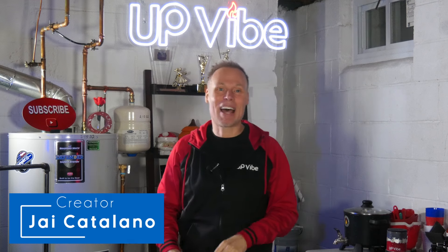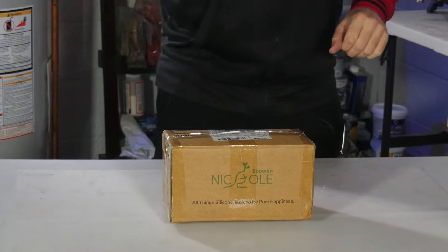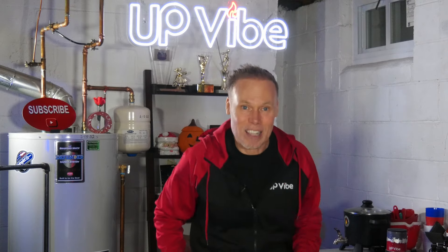My name is Jay Catalano. After realizing I bit off more than I could chew by telling my friend I could make a concrete candle shaped as a baseball — because I can't — I reached out to my friends at Boo and Nicole, and not only were they able to bring my idea to life, they loved it. I just got this box all the way from Australia in three days, and it holds the new baseball silicone mold. I'm going to open it for the very first time with you, figure out how much content I need to add to make the baseball, and then I'm going to create one to see what it looks like.